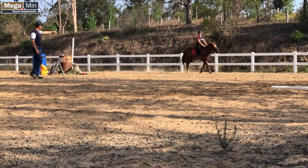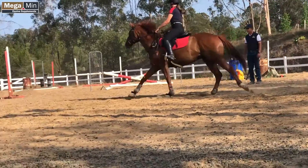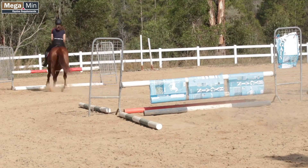Keep that bend. Now just stay — a little half halt, stay up, a little half halt. One, two, three, four. One, two, three, four.